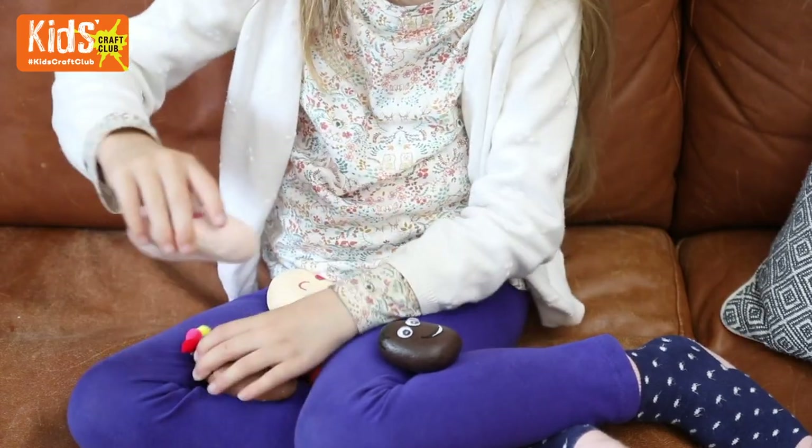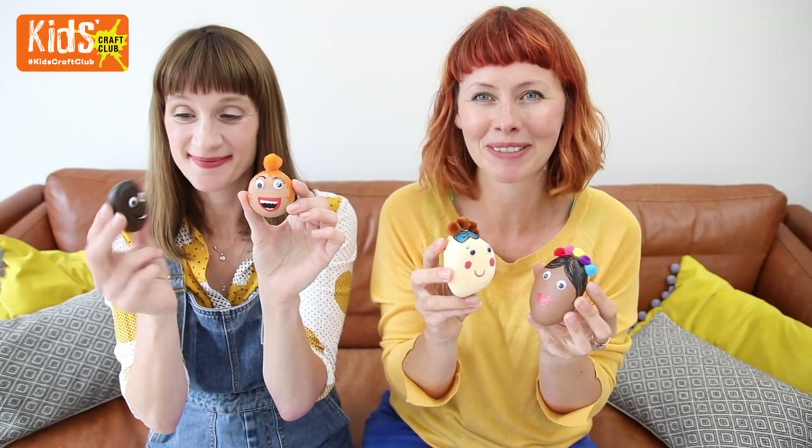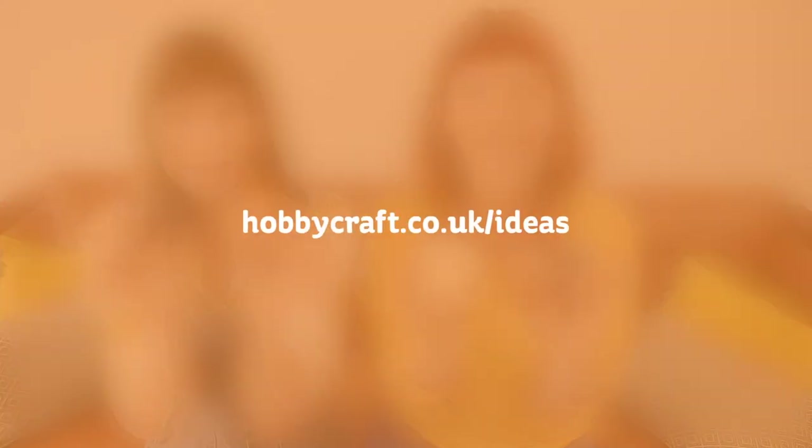You can make one of these for every single member of your family, or your friends, pets, zoo animals, whatever you like. Make sure you check out more crafts over on the Ideas Hub.